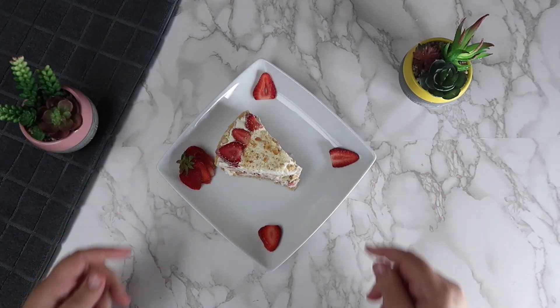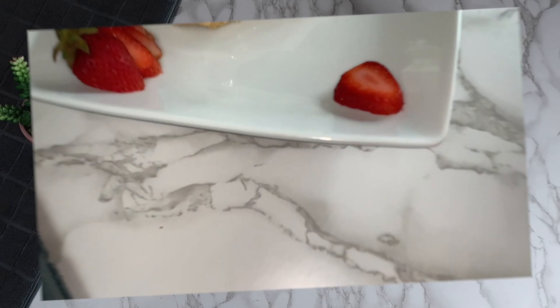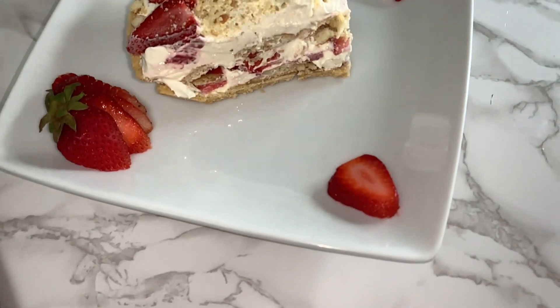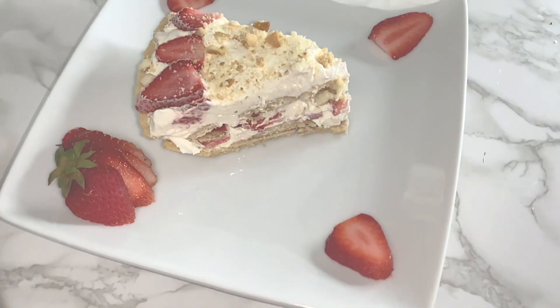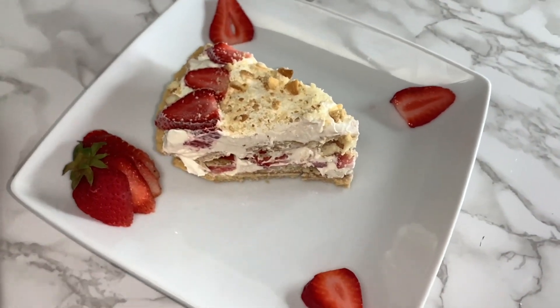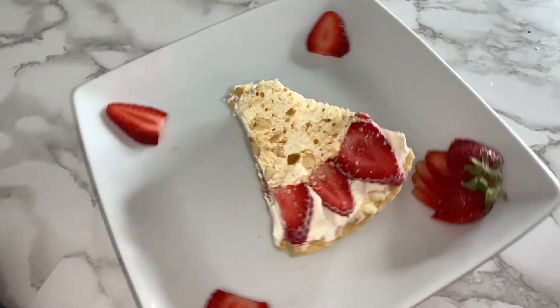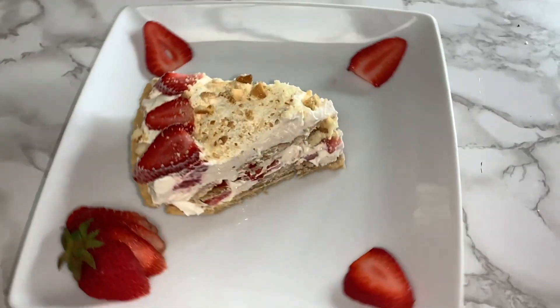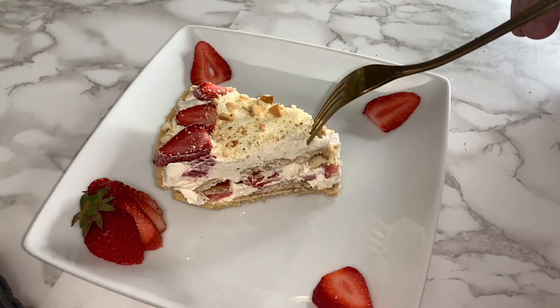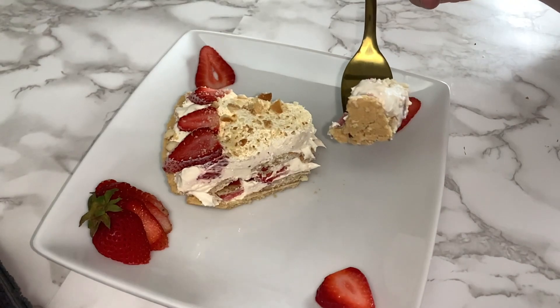Our no-bake strawberry shortcake is complete and now you can plate and serve. We hope you enjoy!